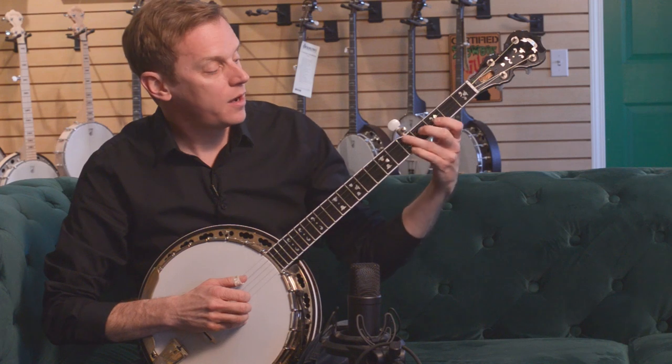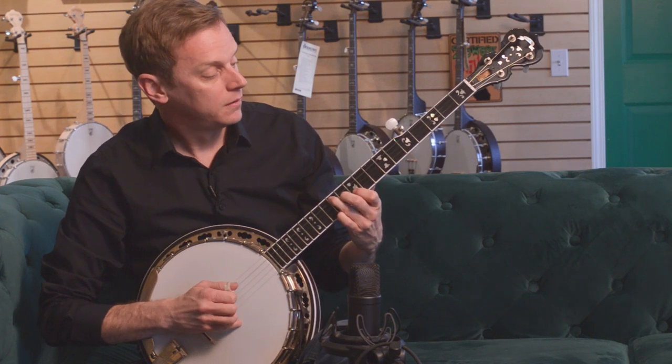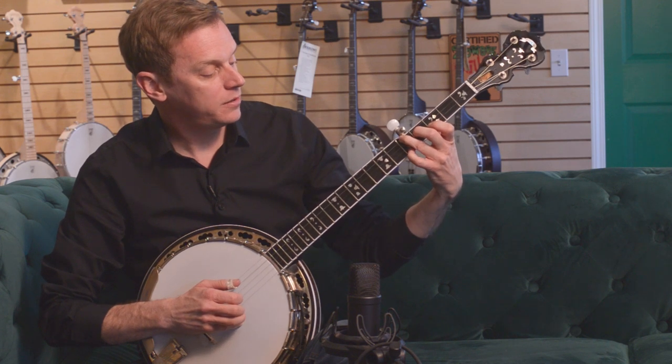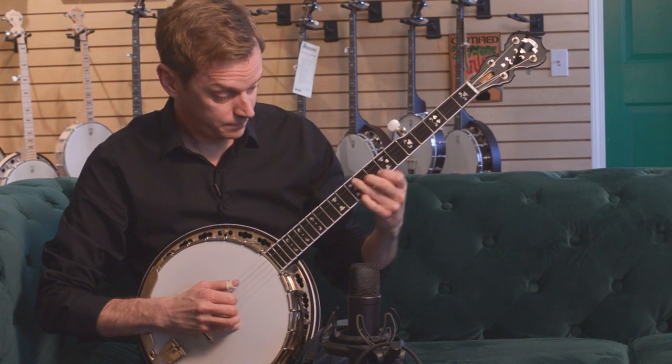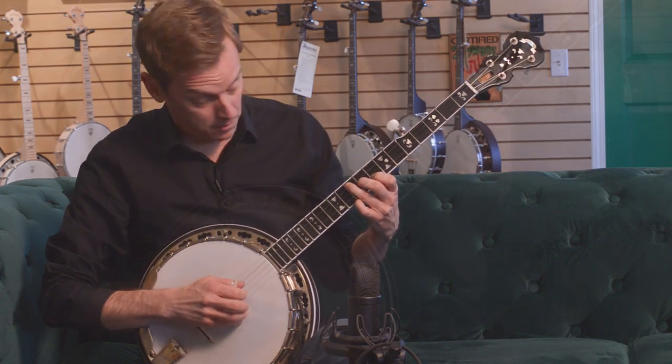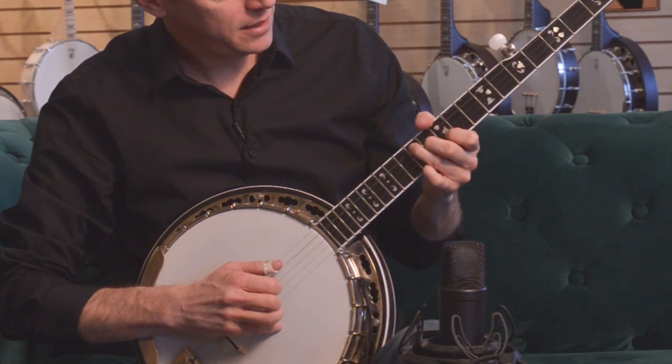Theoretically, you could play all three chords in the same position. However, the jump from this G to this C is a lot — it's a big jump. So we'll play this G, the one that's next to it: G, C, and D.